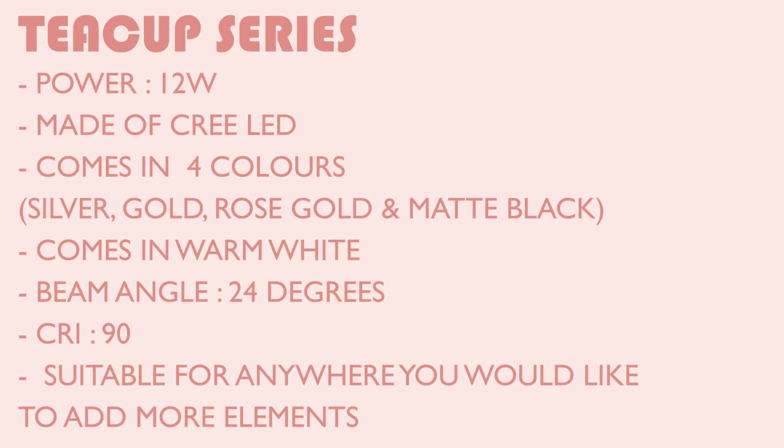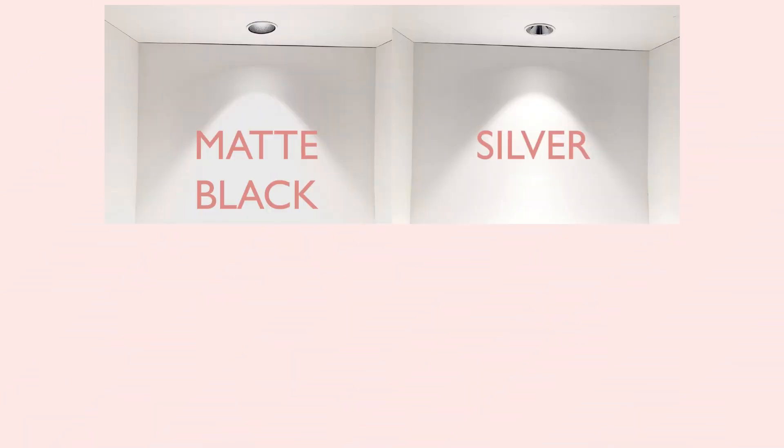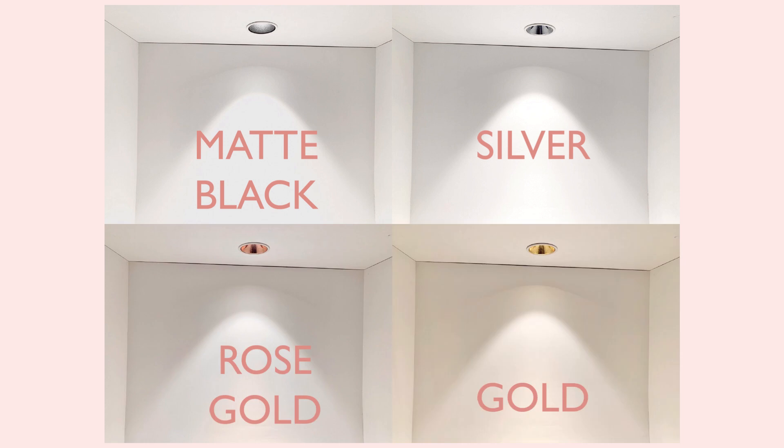The Teacup series is very versatile and is suitable for anywhere you would like more elements. Here is how the Teacup series will look like in real life. Rose gold will look slightly redder and gold will look slightly more yellow.